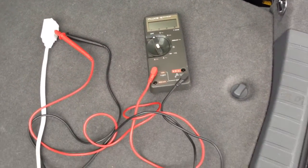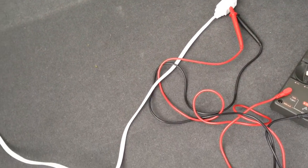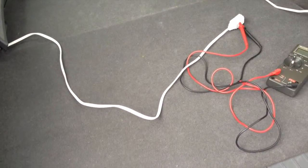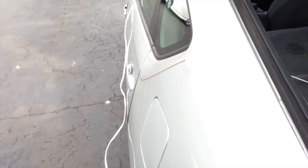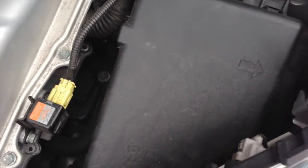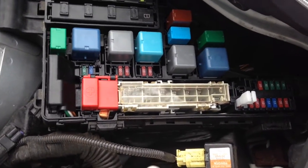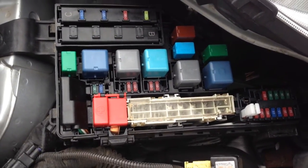The reason I used a long extension is because all the fuses are in the front of the car, right here. I am going to take this wire with my multimeter and move to the front of the car. To find out what may be shorting and draining the battery or creating other problems, you may have to start pulling the fuses one by one.